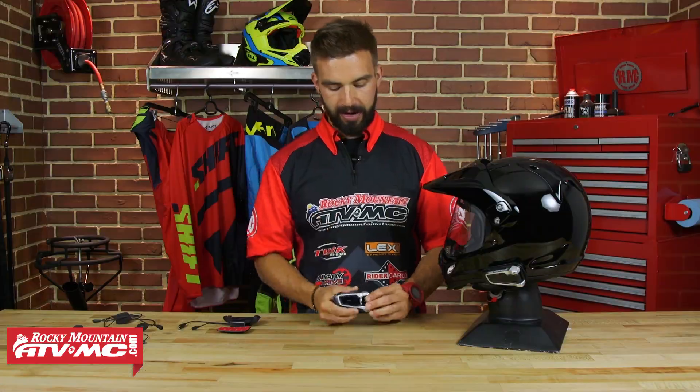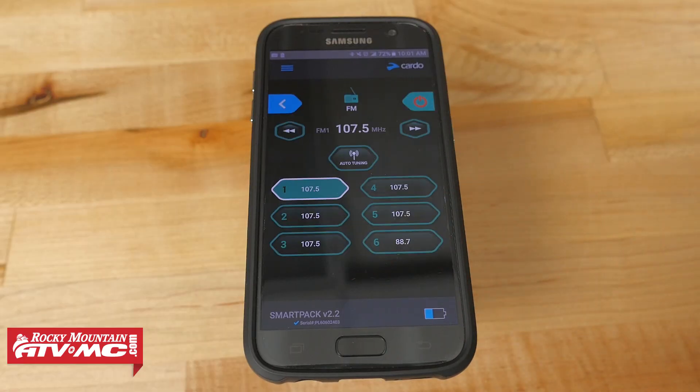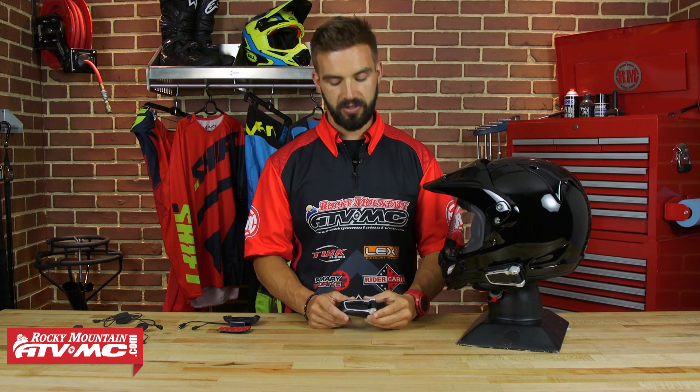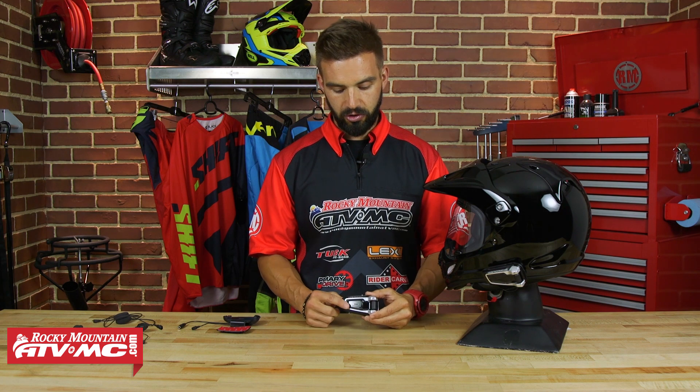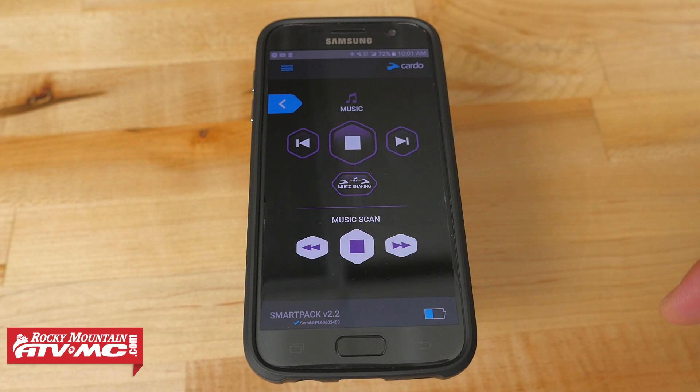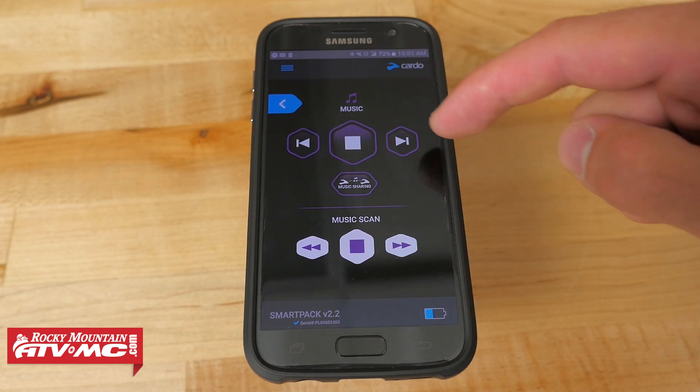Now let's talk about music. As you'd expect, you're going to be able to stream music via Bluetooth from your smartphone or your Bluetooth capable MP3 player. You're also going to have FM radio stations that are programmable on here as well. Another great feature is music sharing — so if you do ride two up, you'll be able to listen and share the same music with the passenger on your bike. How you control it? Cardo gives you three different options: you can use the buttons on the outside to control it, you can use voice commands to speak into your microphone to skip forward, skip back, pause your music, and browse between radio stations, and the third method is using the Cardo SmartSet app or your smartphone to browse your music.